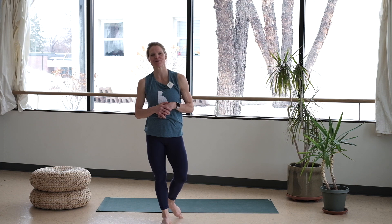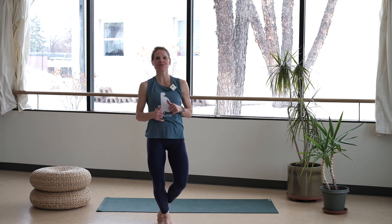Hello, my name is Kay. Welcome back to Blooma's YouTube channel. Thrilled you've made it over here today. We're going to rock a 15-minute booty burn.